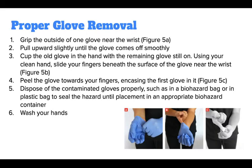Removing gloves is not as simple as it sounds. You need to follow these steps to remove gloves without touching the dirty side to your skin. Grip the outside of one glove near the wrist and pull upward slightly until the glove comes off smoothly. Cup the old glove in the hand with the remaining glove still on.